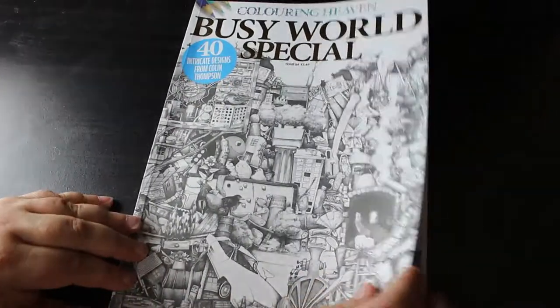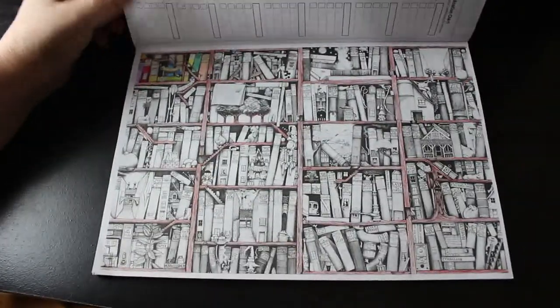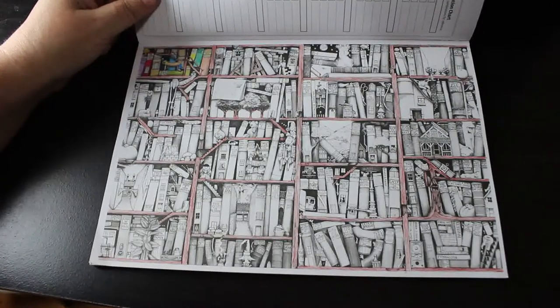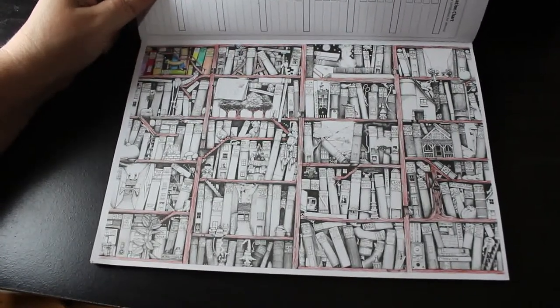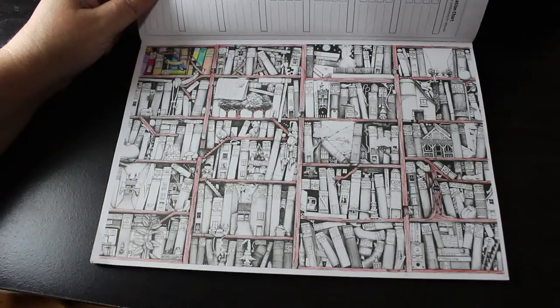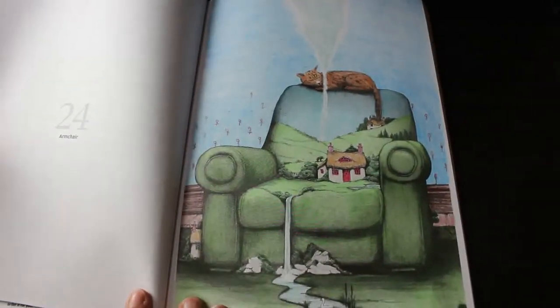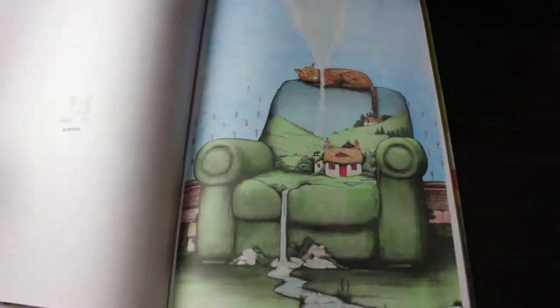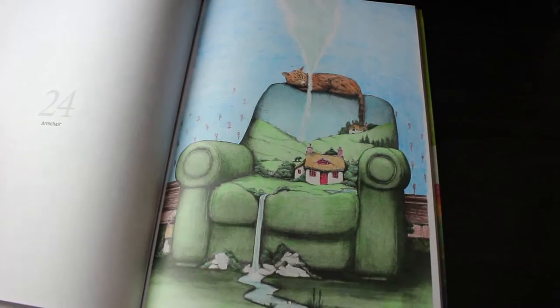Colour Heaven's Busy World Special by Colin Thompson — the WIP is this first page. As you can see I've done this pit and the shelving, and that's it. My idea was every now and again I'd pick it up and do a square or a rectangle. I have done one completed one in here — a simpler one — probably with Black Widows. I enjoyed that: you've got the water running down to the cat; I made it into a little funnel. I just like the way that looks.